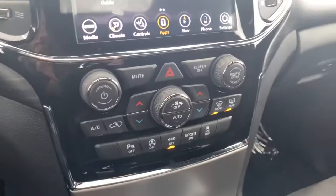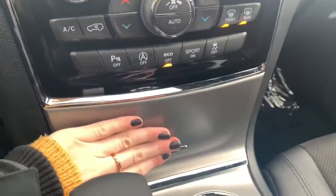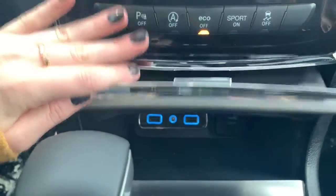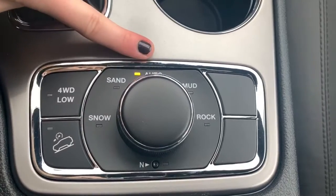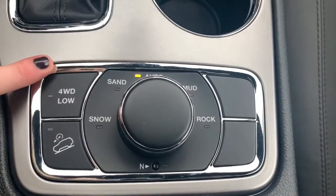Moving down, you have your quick-action AC and heat control buttons. Right in this nook here is where you'll find your aux and USB ports. It comes with the Selec-Terrain system so you can pick the road condition, or you can let it auto-adjust the dynamics of the vehicle to match the road condition.